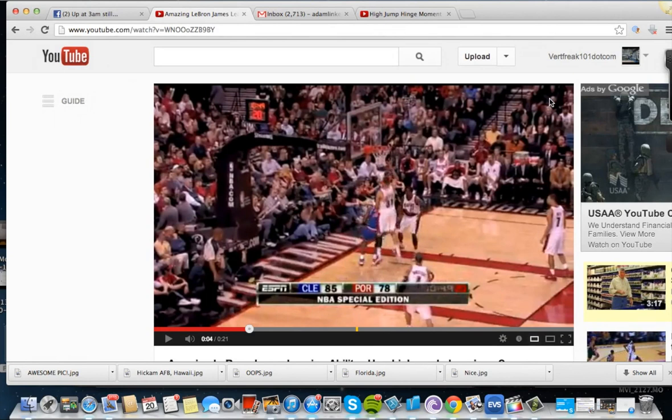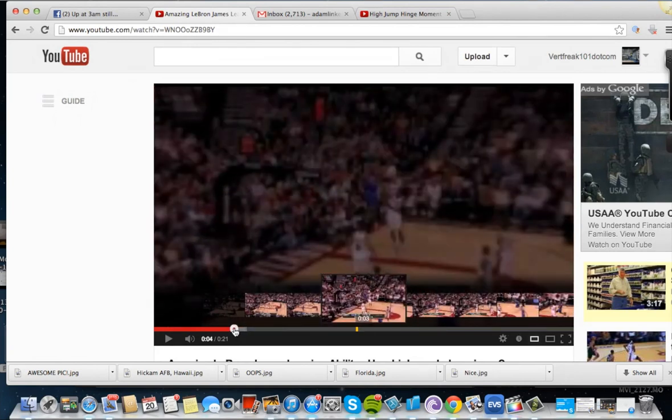I'm going to go over a video of LeBron James on YouTube, and I'm going to try to give you an idea of why and how technically LeBron James can jump so high.